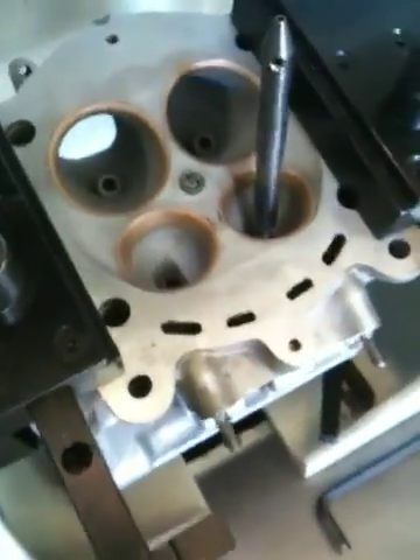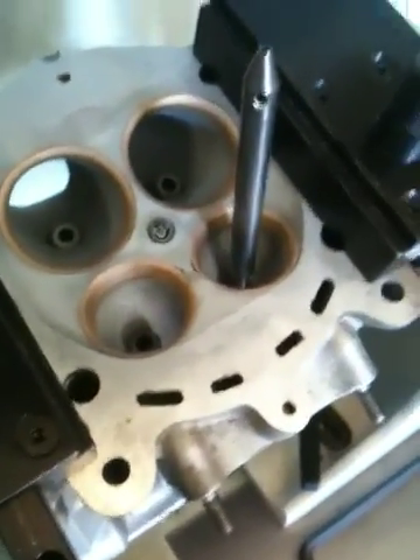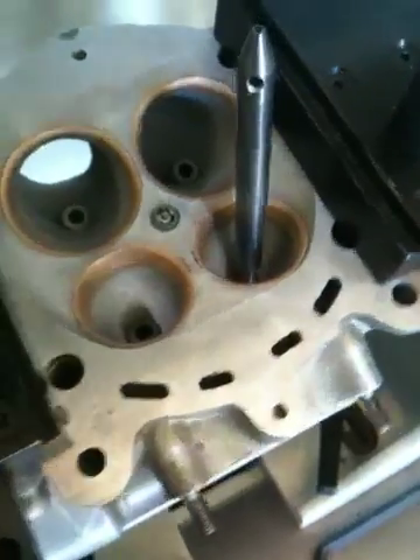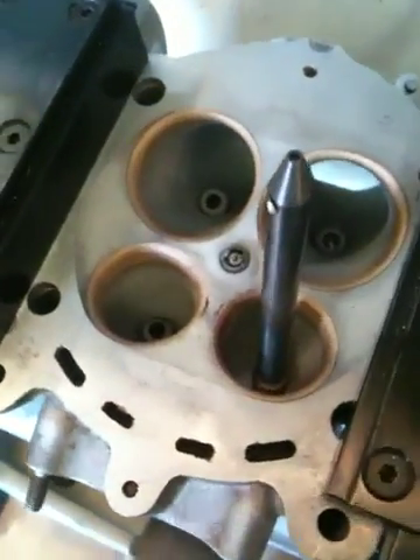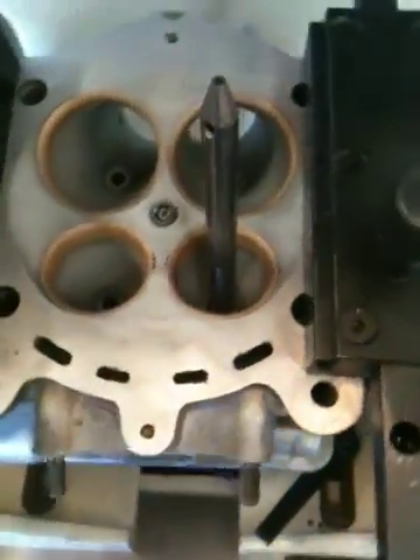Pretty much what we've got to do — we're going to bore these seats out and inspect the head area to see if it needs any welding done to the combustion chamber. If we've got to weld it, we'll weld it up and then re-bore the seat pockets and install new exhaust seats.